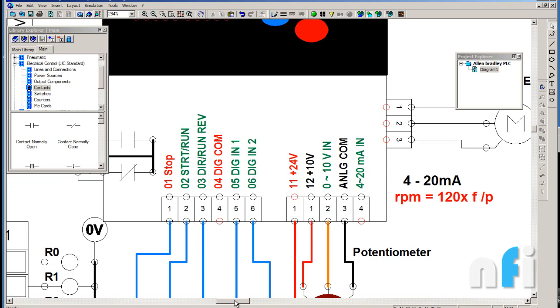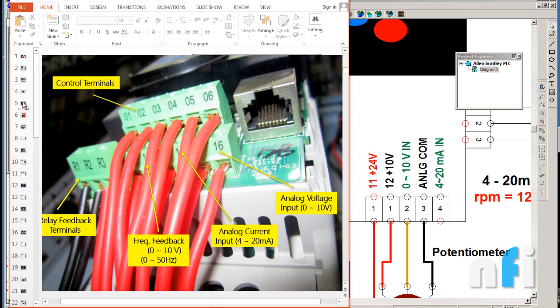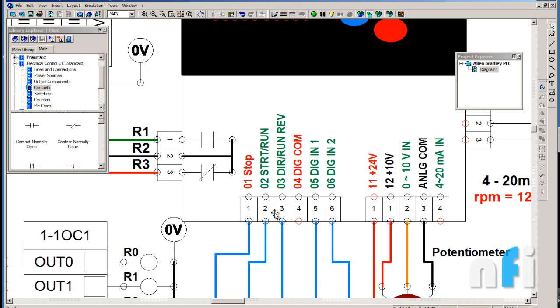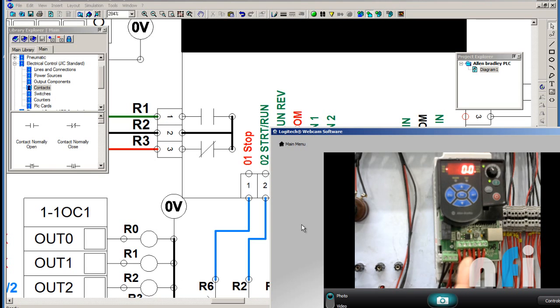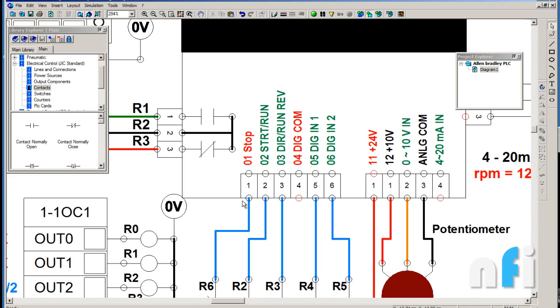These are the control terminals: 1, 2, 6, and 1 through 24. There are numberings on the bottom of the drive and you can also see them here. Terminal 01 is stop, 02 is start and run, 03 is direction run/reverse, 04 is digital common, 05 is digital input 1, and 06 is digital input 2. These are external terminal inputs — similar to M0 to M5 on a Delta VFD. This version has two digital inputs, though some versions may have more.